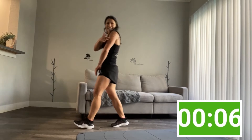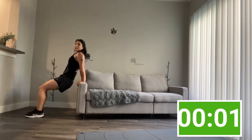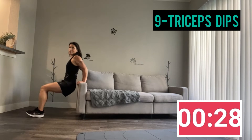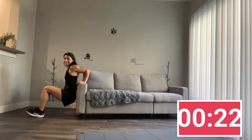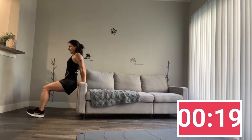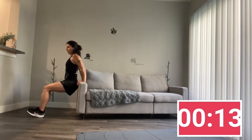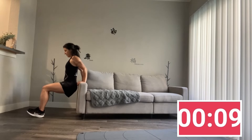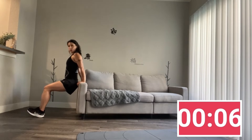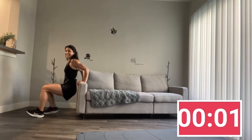All right, feet down to this side. Let's work your triceps now. Fingers towards your heels. Bend your elbows back and up. Push it to the heel of the hand. Keep going. One more, and up.